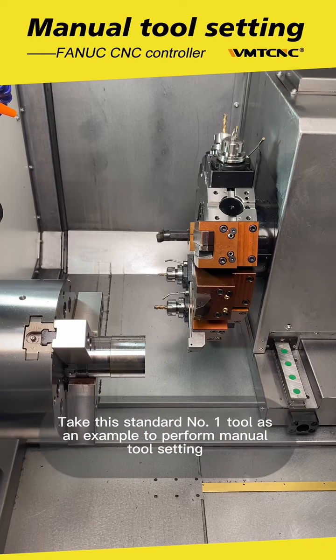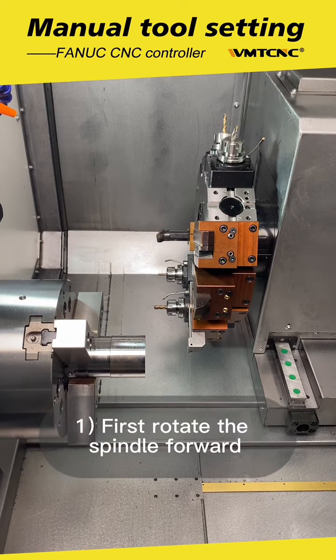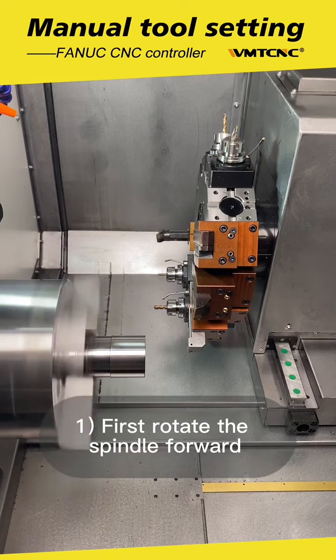Take the standard No.1 tool as an example to perform manual tool setting. First, rotate the spindle forward.